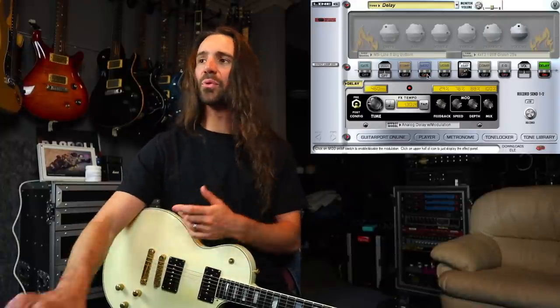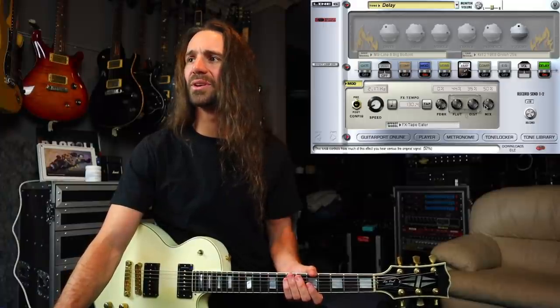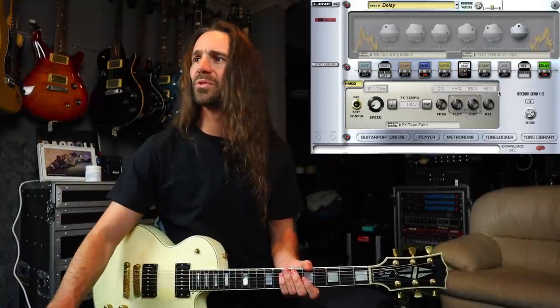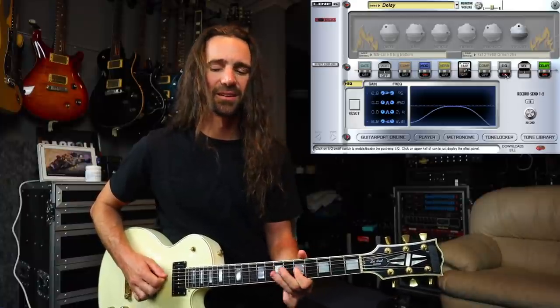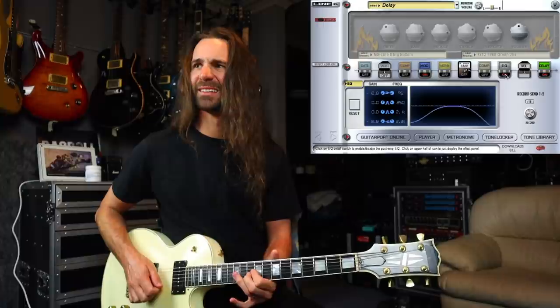Using that EQ trick and adding chorus in there is a cool thing. If I go to modulation and add something a little bit weirder — like the tape eater effect — I get a really interesting sound. I'll bring the flutter down, the distortion down, and the mix down a bit, and turn the EQ on. That one's kind of cool — it does have that tape wobble effect on it. I think I like that better on a clean sound. So that's just talking about the delays.